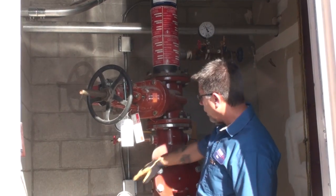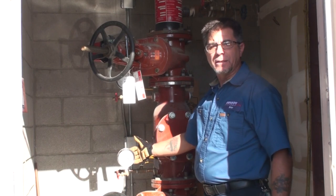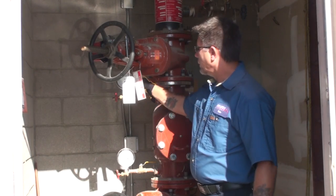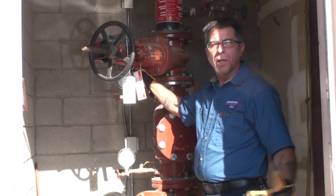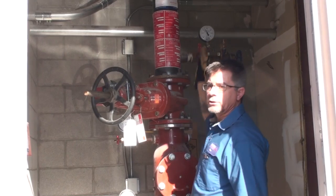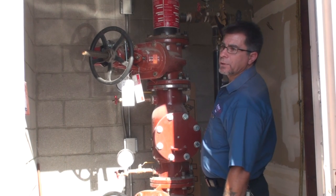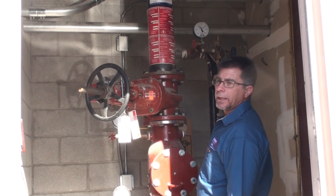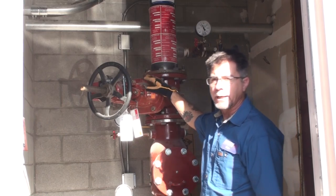We get our pressures from a series of gauges that are installed. The first gauge in line is what's coming in from the city main — this is how much water pressure is coming into the building. The next one on top of the backflow preventer tells us what the pressure is as the system is flowing water. This one here does the same thing — it's just a dual purpose gauge. This one happens to be equipped with a pressure relief valve in case the pressure in the system exceeds 175 psi. It will actually relieve itself so we don't have any problems with the sprinkler heads inside.